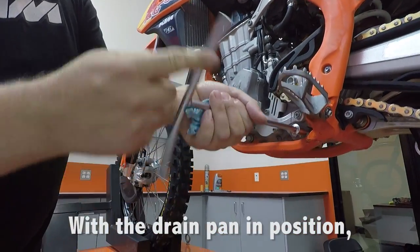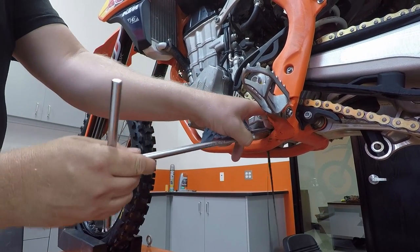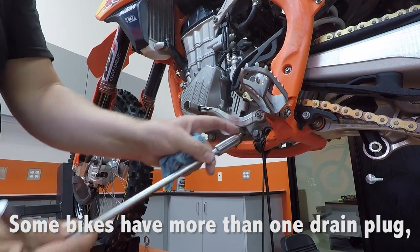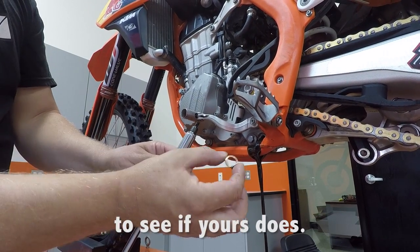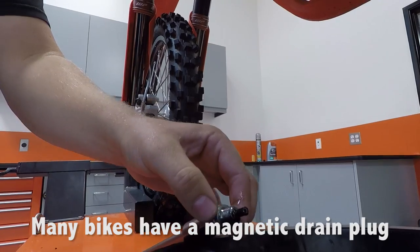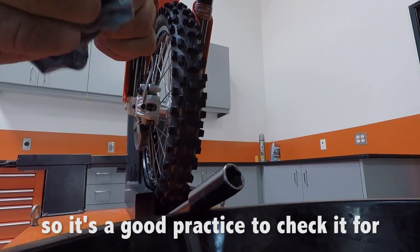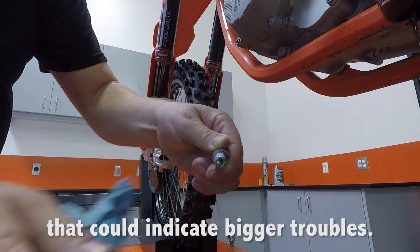With the drain pan in position, remove the drain plug and let the oil flow. Some bikes have more than one drain plug, so be sure to check your owner's manual to see if it does. Many bikes have a magnetic drain plug, so it's a good practice to check it for transmission gear or engine shavings that can indicate bigger trouble.